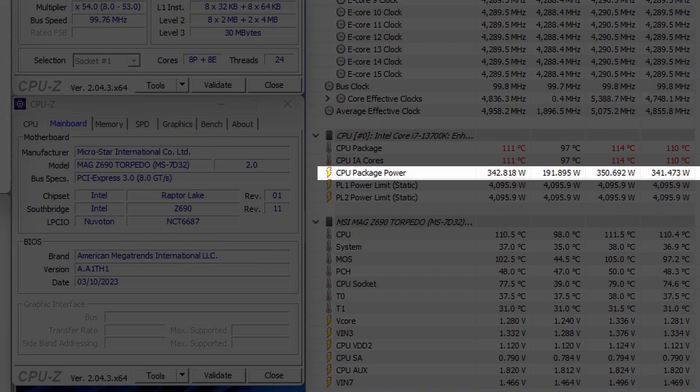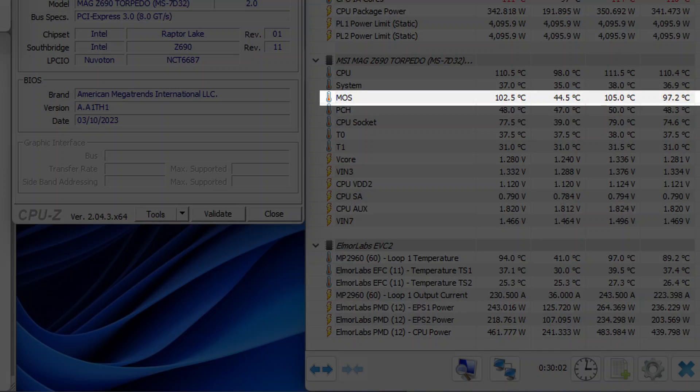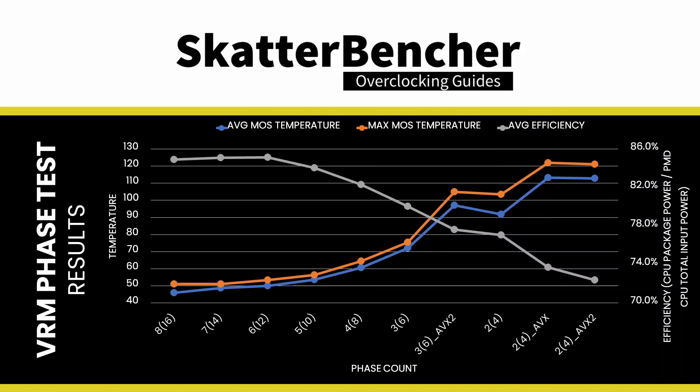So what would be a sustainable configuration? Let's try the same AVX and AVX2 Prime95 test but with three phases enabled instead of two. The CPU package power is still 340 watts on average. However, the per-phase current now only peaks at 81 amps, and the maximum MOS temperature is 105 degrees Celsius. Efficiency is only 77.6%, down from our original 85% with eight phases, but not too bad considering we're relying on less than half the phase count.